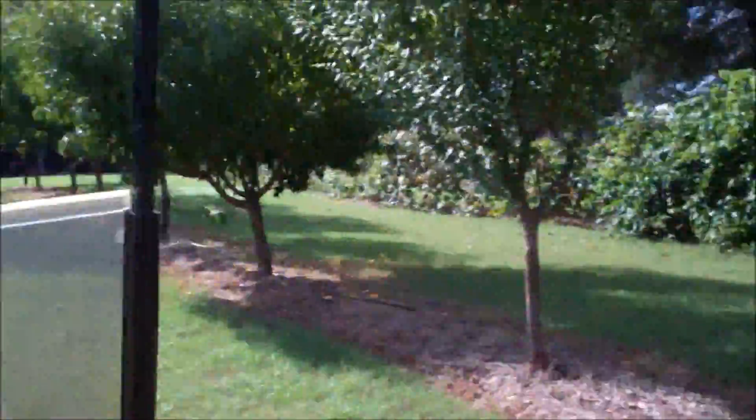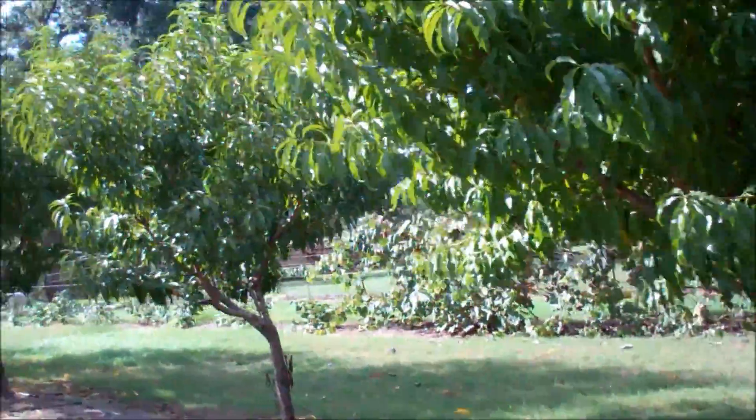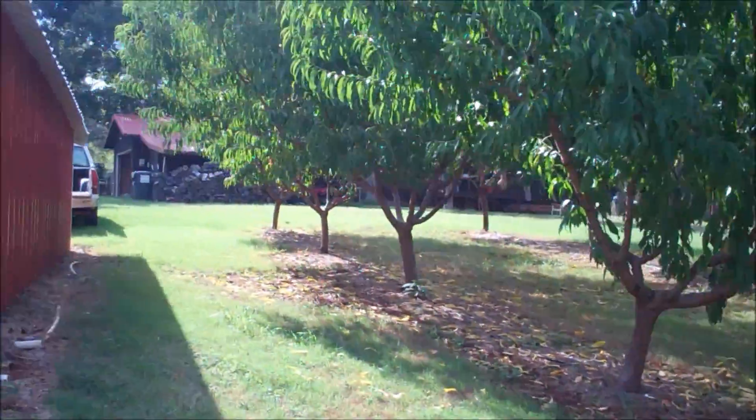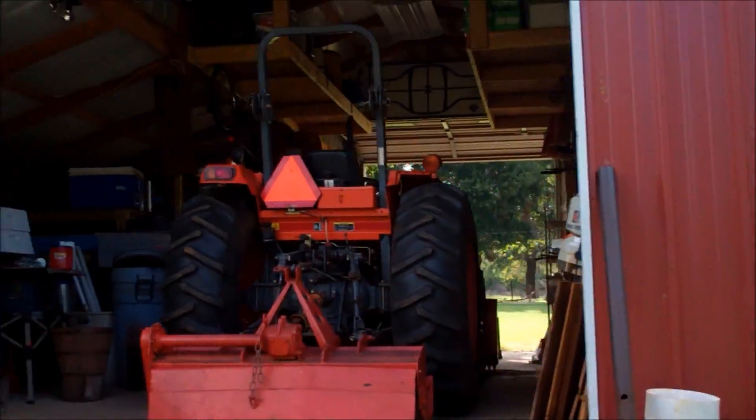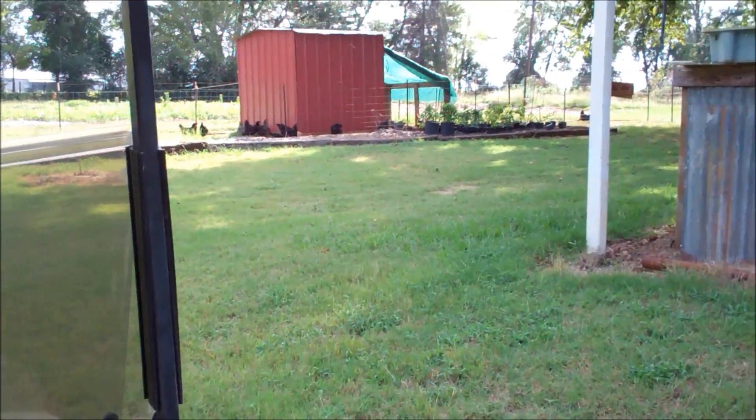Grapes, muscadines, there's my garden, plums, nectarines — four nectarines there — a chunky barn, big K, chicken coop, and we're back where we started.